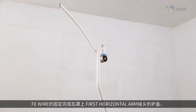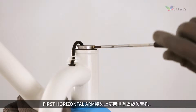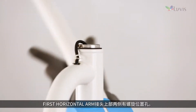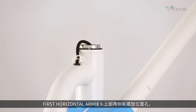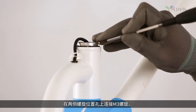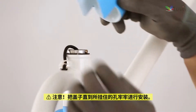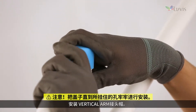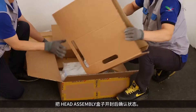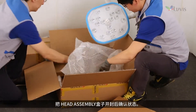After fixing the FE wire, put a joint cover over the first horizontal arm. There are screw docking holes on each side of the upper part of the first horizontal arm. Tighten the M3 screw into the screw docking hole on both sides. Install the vertical arm joint cap.